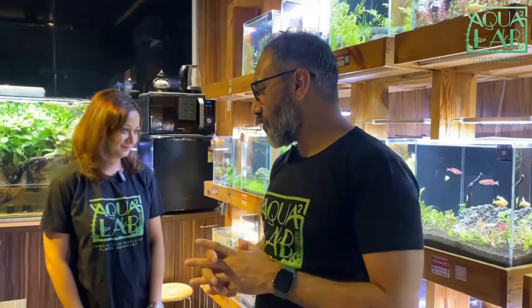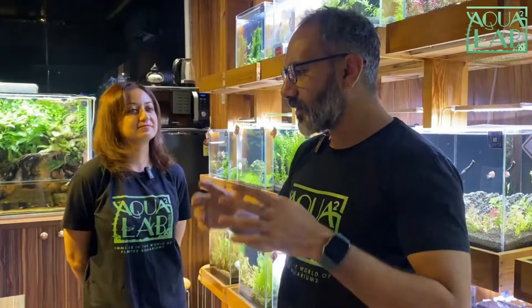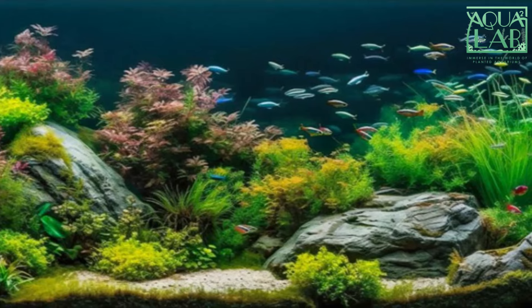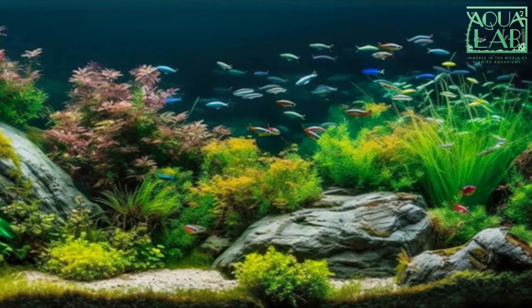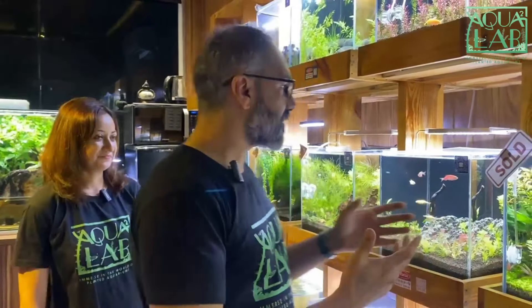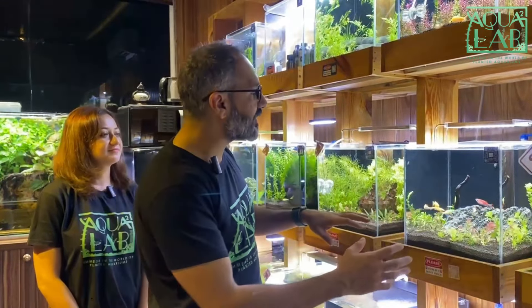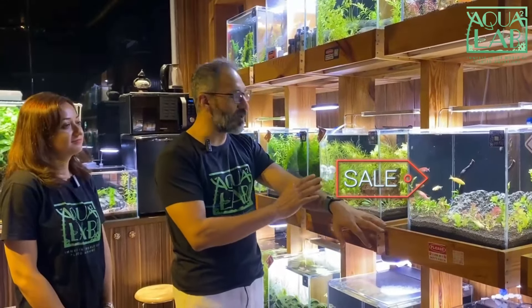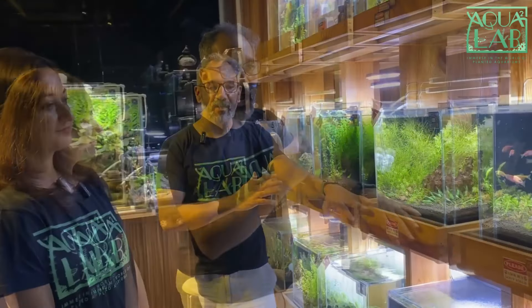We are taking a lot of products specifically for this. We are only and only doing anything and everything related to underwater gardening or planted aquarium. As you can see, this is our gallery. These are all the cubes which have been created by students of Aquasquare Lab who have done our course and then created these cubes. These cubes which are here are also for sale — beautiful ready-made cubes.